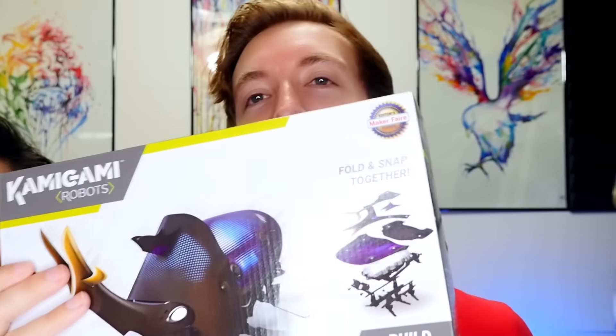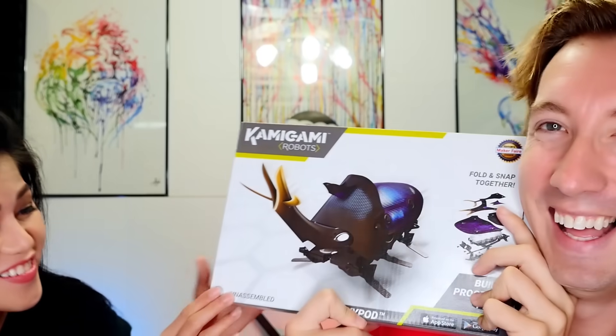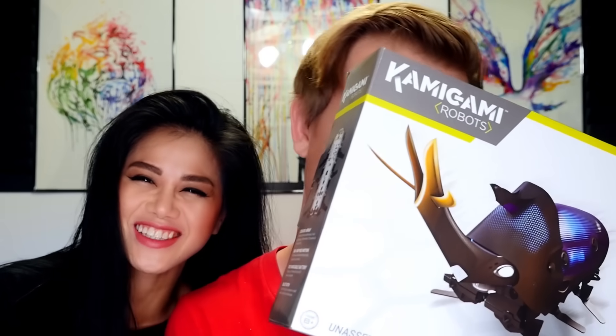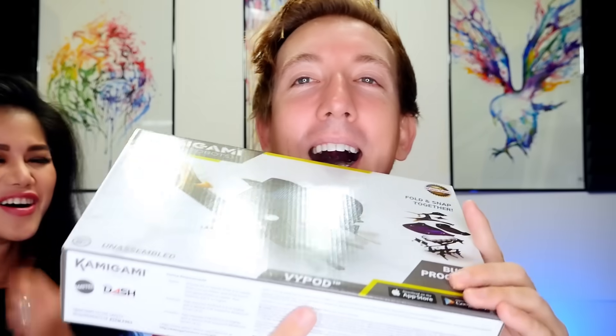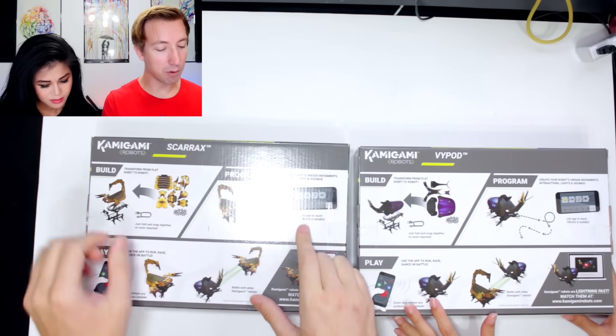I've got V here with me drinking her tea. So V, I'm gonna be building the Scar Axe and you're gonna be building — check out the name on this one — V-pod! No way. Did you get that specifically for me? Nope, I was just surprised when I was recording the intro a couple of seconds ago that that was the name of this one. I did not even notice! All right V, you ready to assemble these? You can build it without any tools and you use your mobile phone to control it. You can have it dance, you can have it battle.